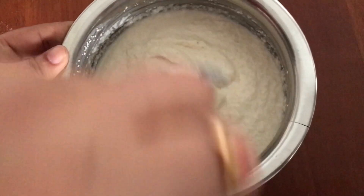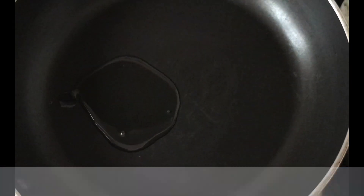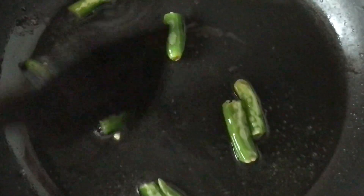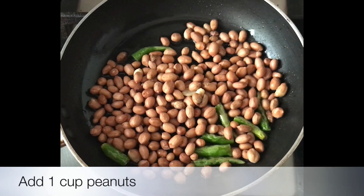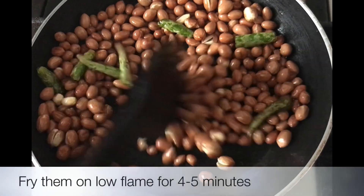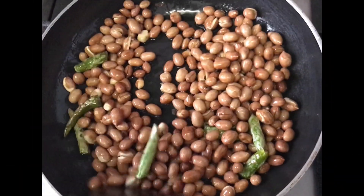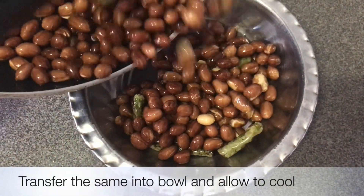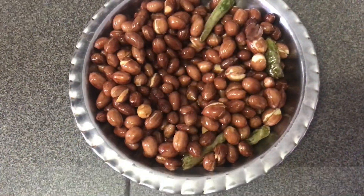Then add a pan for the chutney. Then add 2 tbsp. After the whole dish is ready, set it on top of the stove and put the stove on a low flame.